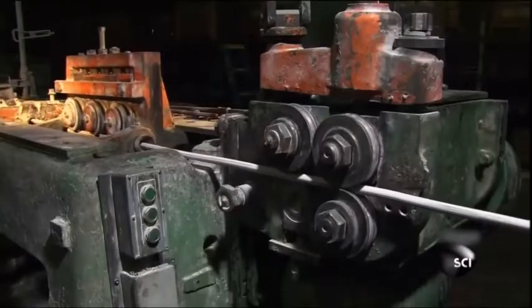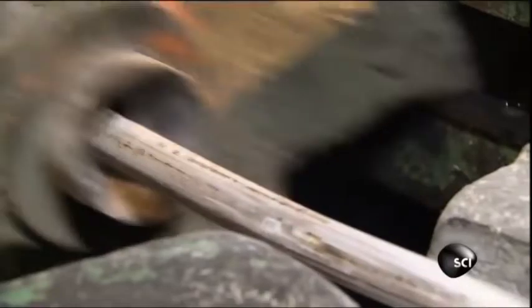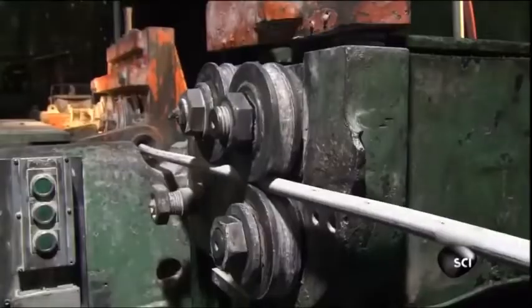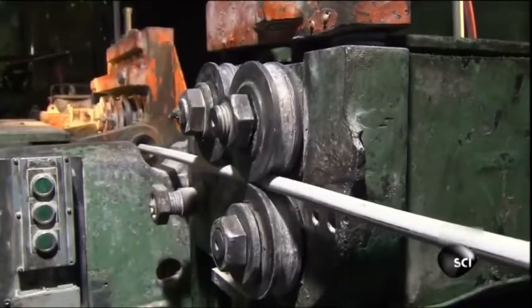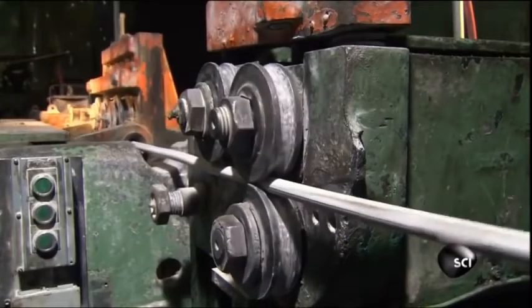Right now, the steel is still soft enough to be shaped into bolts. But first, the wire has to be pulled perfectly straight. Because if there's even a little kink in the steel, it could turn into a weakness in the bolts. To work out the kinks, the wire is tugged through a set of rollers to roll out the bigger bends and waves.